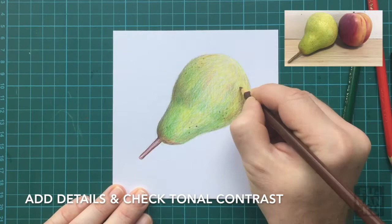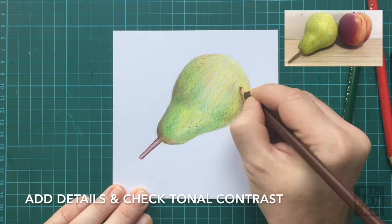As you near the end, add small details and recheck if you have enough contrast in your tones. You may be surprised that I use blue, but if you remember your color mixing, blue and yellow make green. Good luck with your drawing and remember, practice makes perfect.